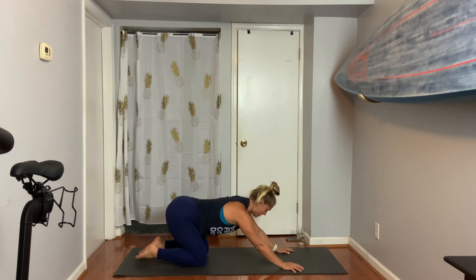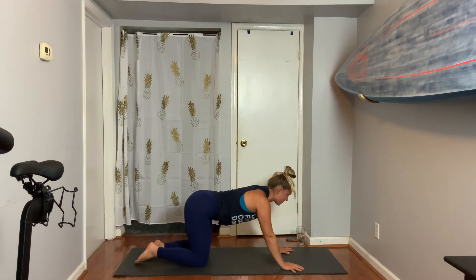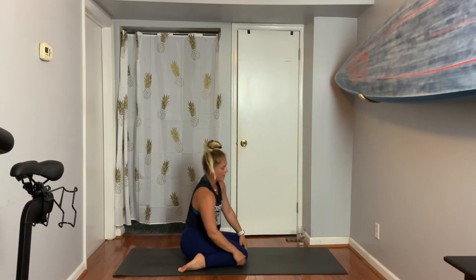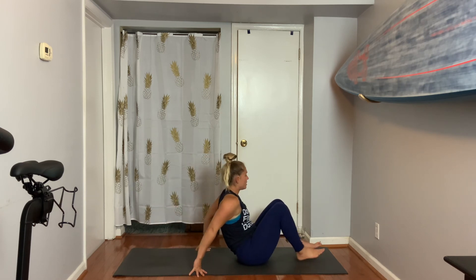Feel the back — hopefully find a place where it's relaxed. Two more breaths here. One more. Nice effort. We'll find that transition forward. Then you're going to sit down on your bottom. We're going to get a little bit into the stomach, so let's scoot forward and lay down onto the back.